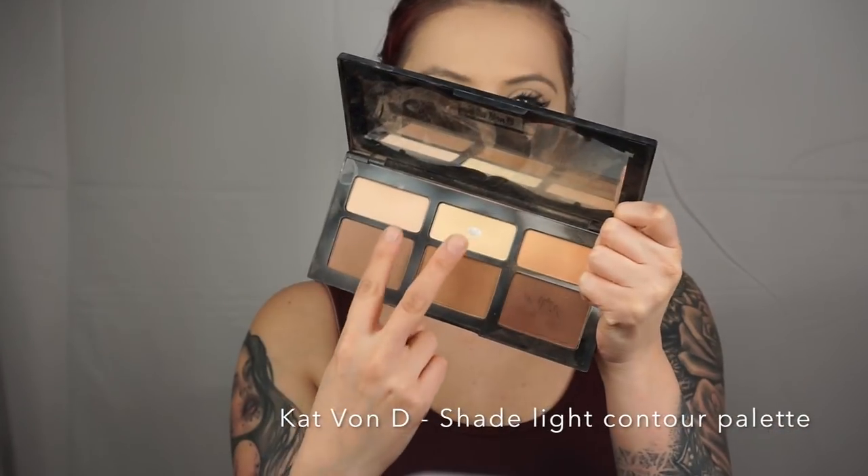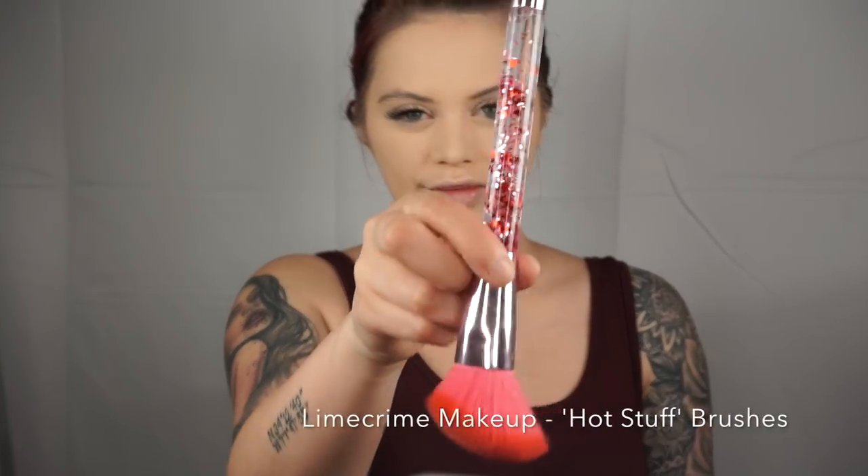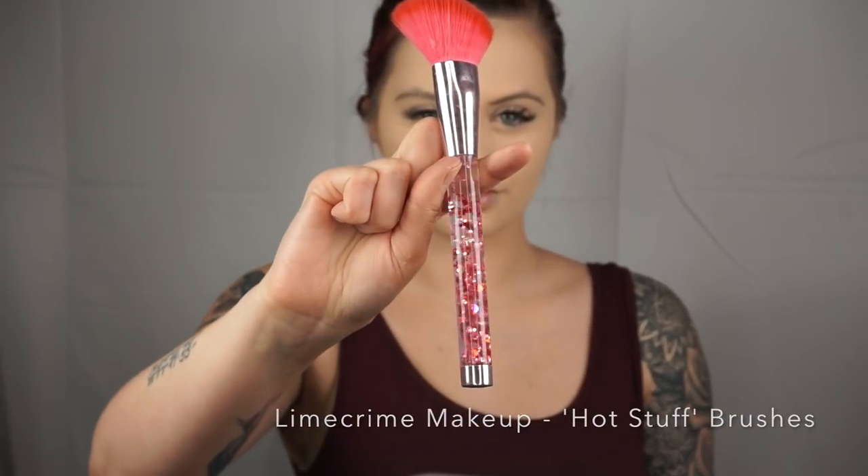I pretty much bake the whole face and then smooth it out when I do looks like this because I want that full doll look. I am using the Hot Stuff Brushes by Lime Crime — these are so cute. And my ultimate favorite, Kat Von D Shade Light Palette. I'm going in with the whiter shade and the banana shade underneath. Using the lighter color of Shade Light, I'm going to contour. I personally love powder contouring — I feel like I never do creams, though sometimes I will for a more dewy look, but this is my go-to.